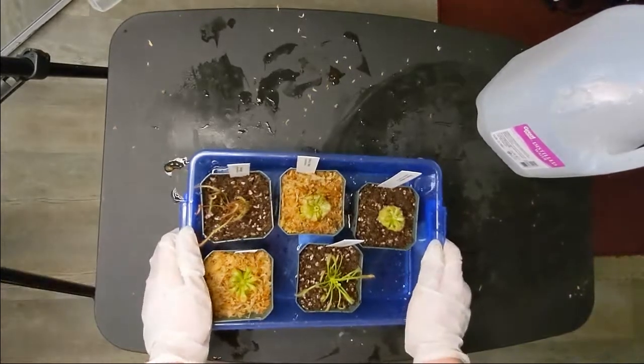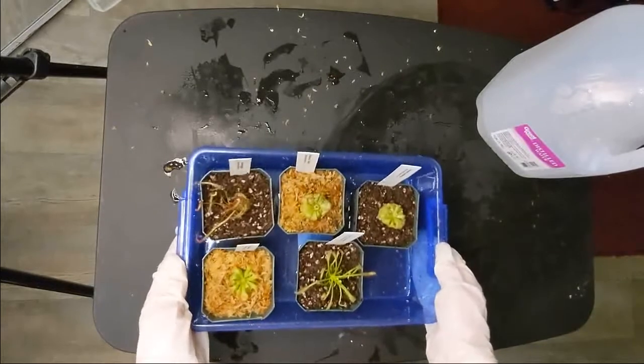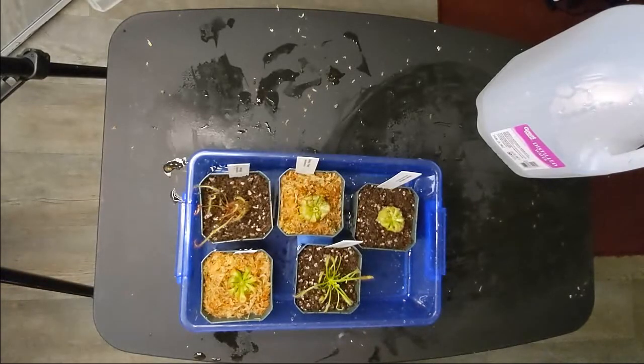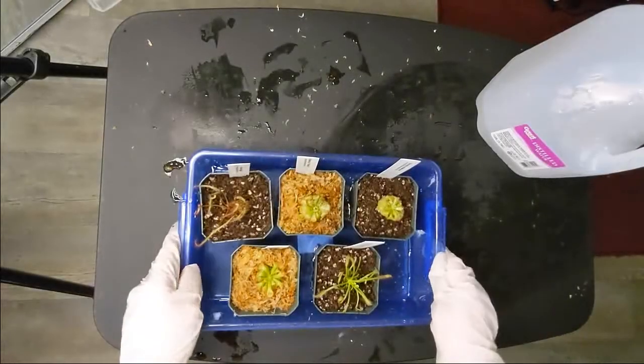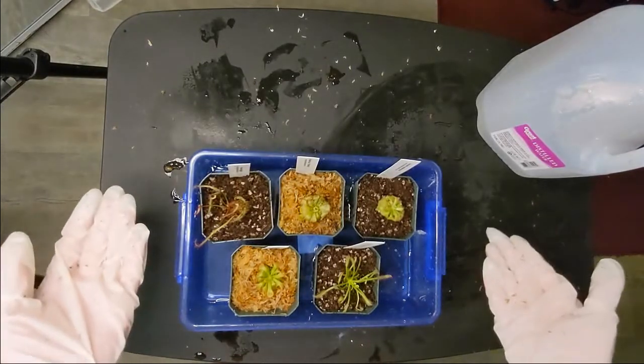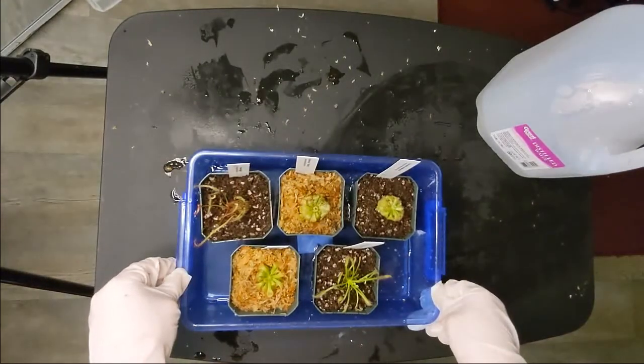I'm going to be featuring these sand dews quite a bit on the channel. I like to make several care videos to help you make sure your sand dews are healthy. I also have a bunch of content on Venus Flytrap and some on Nepenthes, so feel free to check it out. I've recently been experimenting with several propagation methods for Venus Flytrap and I'll link to a couple of videos you might find interesting. I hope this video encouraged you to think about growing sand dews — they are not hard to care for, and if you already own carnivorous plants, they'll be a great addition to your collection. Thank you for watching.